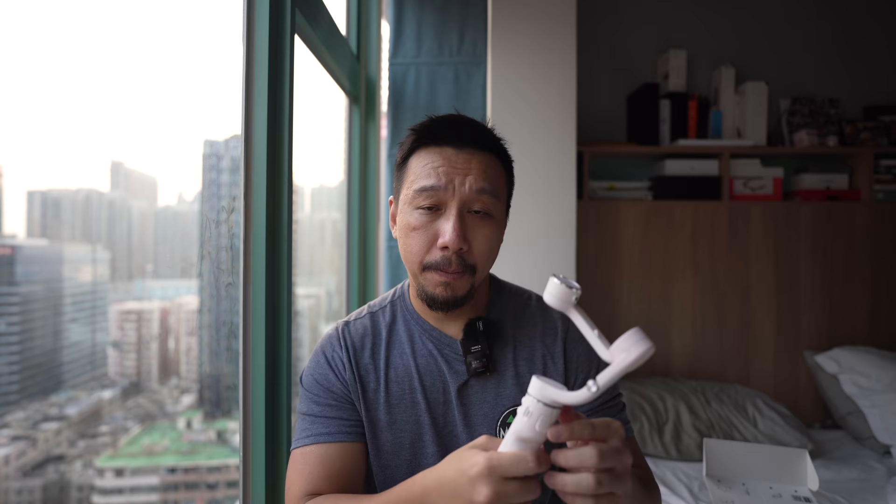The DJI OM5 sells for $159 in the US and around that price range in other regions. I think if you are a vlogger who shoots with a smartphone, this is a no-brainer purchase. This basically made all my other smartphone gimbals redundant — the DJI OM3, the Zhiyun Smooth Q3 — because this can do everything those gimbals can do, plus a lot more.